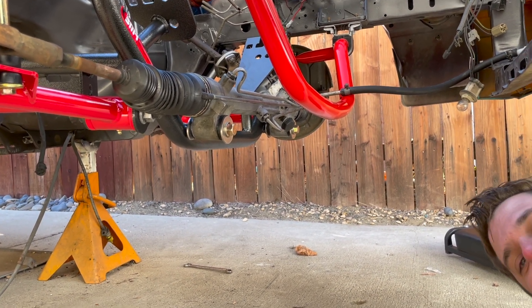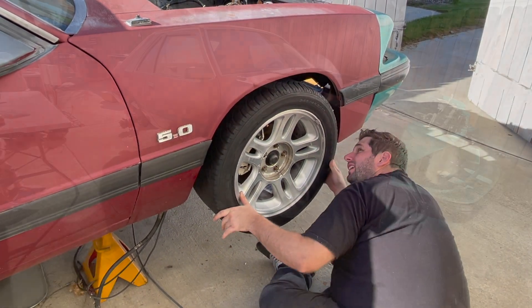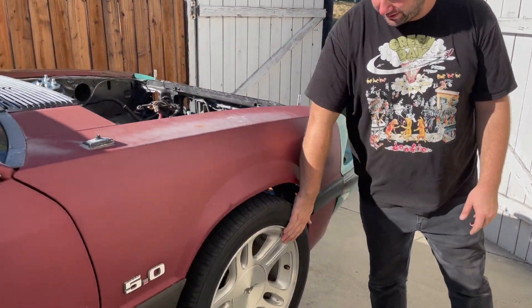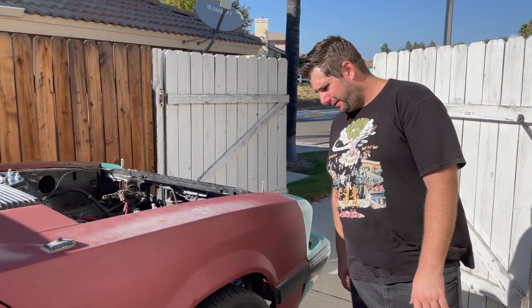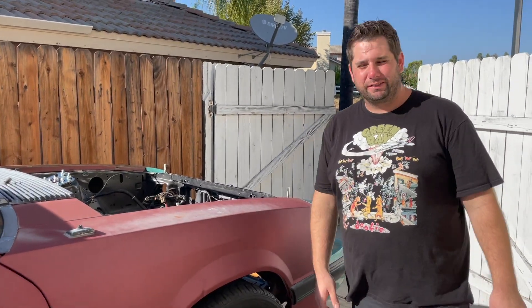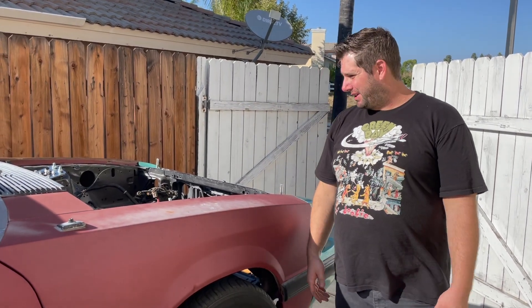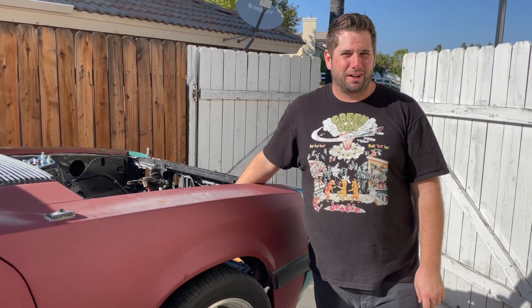Now we're going to put some wheels on — this is going to be the first time five-lug wheels have been on this Mustang. And there we are, we got the SN95 wheels on here, they're the 17s off a later model GT, like a 97 or 98. Seems like they fit pretty good for now. That's all we got for you today: SN95 brakes, whole tubular suspension, sway bar upgrade, all that good stuff. Stay tuned next time — we're going to be putting five-lug stuff on the rear and getting some brakes working. A lot of project to go on this thing. Stay tuned on further episodes of Tacky Garage, thanks for watching.